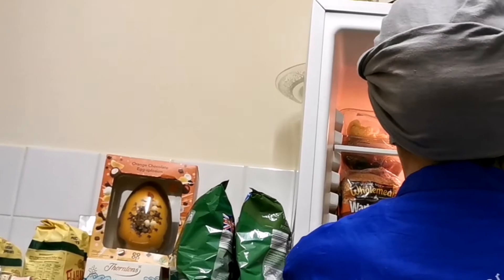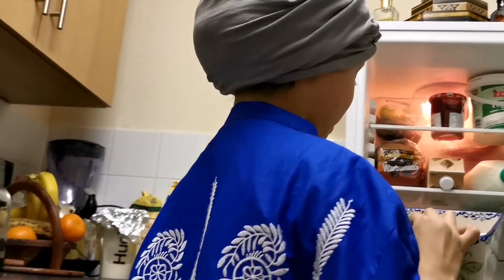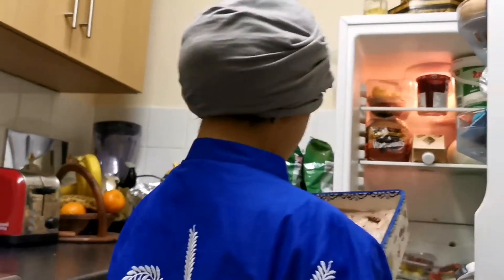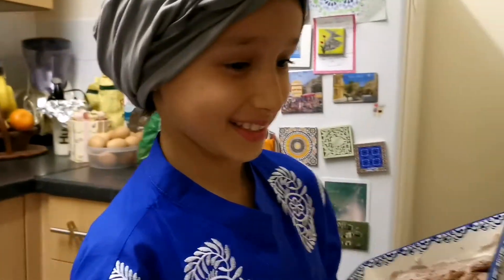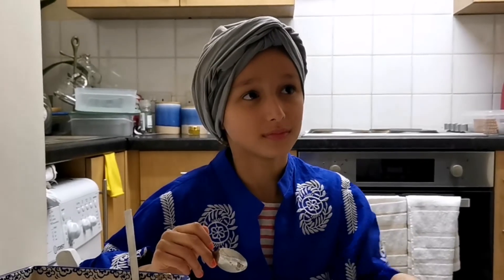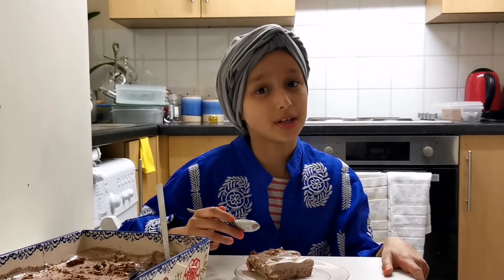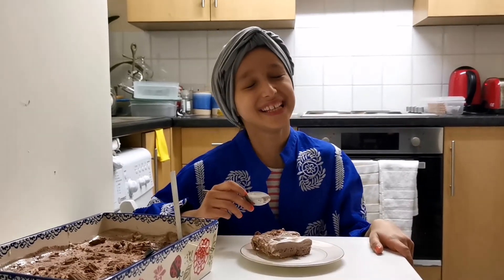Now I'm going to get it out of the fridge — let's hope it's ready, I hope I don't drop it. Eating this will hopefully make you look much younger. This is a recipe that's been in my family for many years.